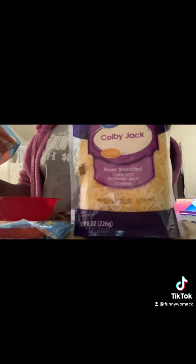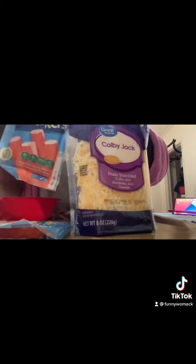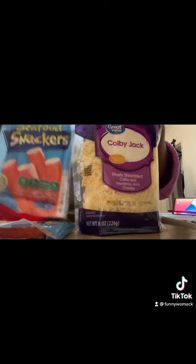Stuffed mushrooms. I'm gonna stuff them with some Colby Jack cheese and some crab meat. The only reason why I put the cheese and crab meat is because when I go to the Chinese buffet, I usually get that cheese and crab meat stuff and it just be so good. So I wanted to try it.